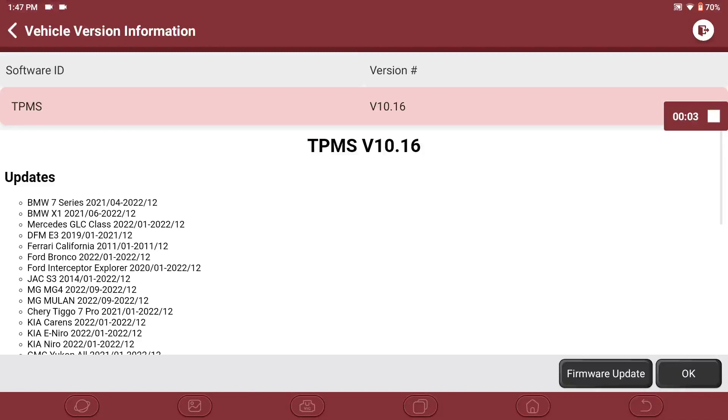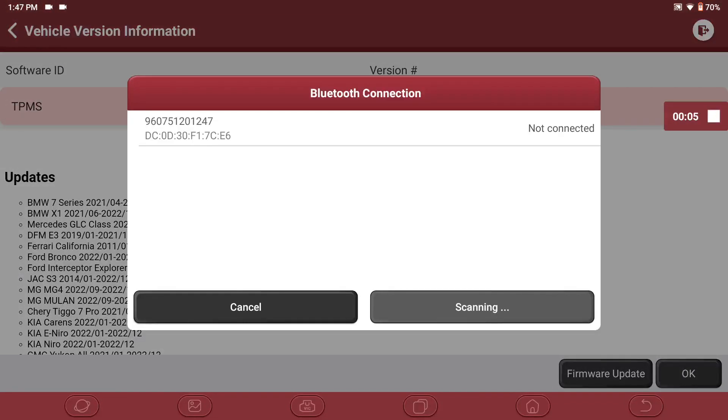If you have any issues connecting, make sure your device has the latest firmware update by clicking on Firmware Update in the lower right corner of the screen. With the THINK TPMS G2 device powered on, click OK on the Platinum S20. The serial number for the TPMS G2 will populate and show NOT CONNECTED. Click on the serial number to connect.